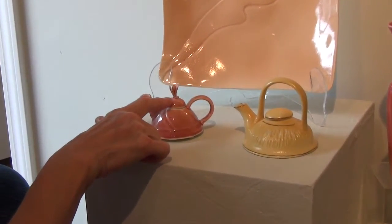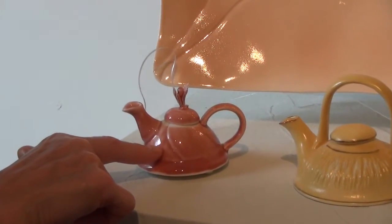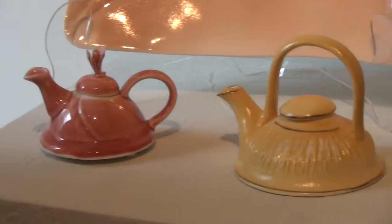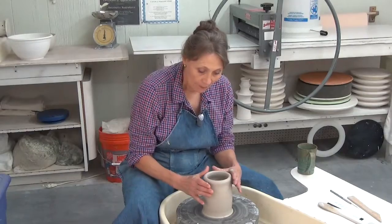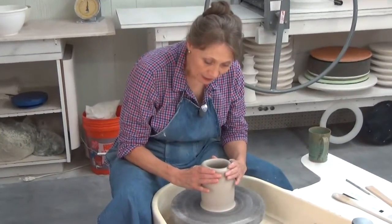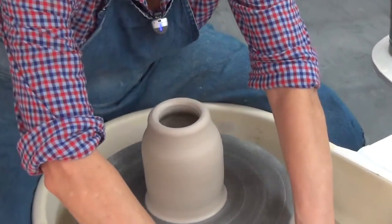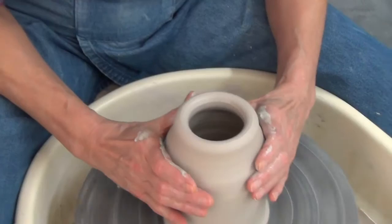Handle, lid, spout, and body — but each one of them gives you a different feeling. In the same way that you don't want your teapot to explode, you don't want that lid to fall off and burn somebody's hands. But if we want to keep tea hot, it does not need that much of an opening at the top.